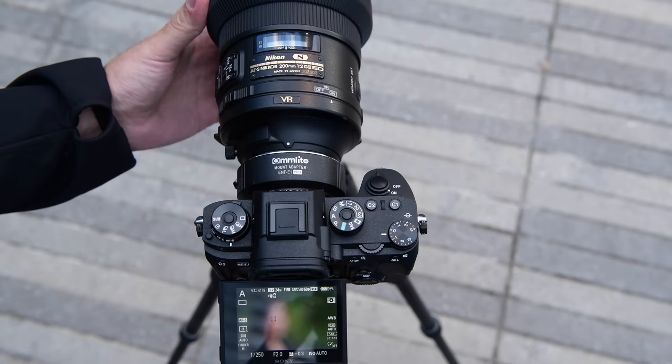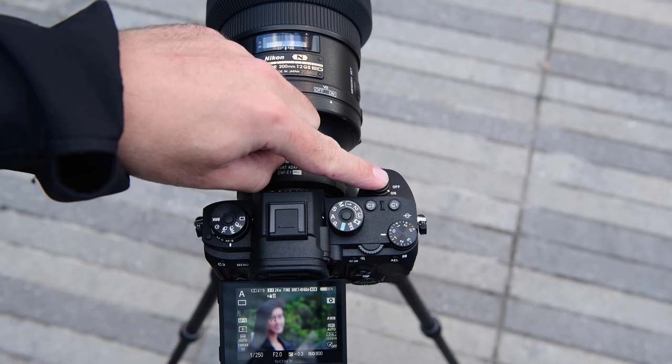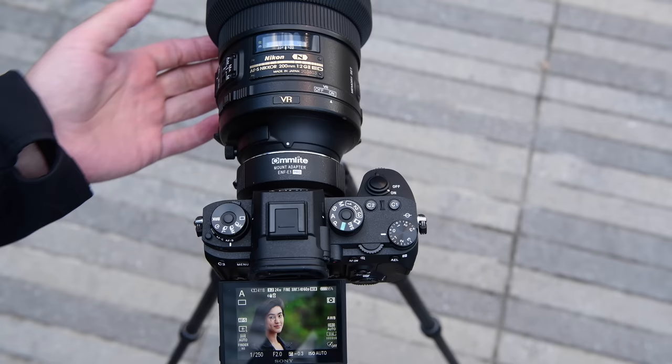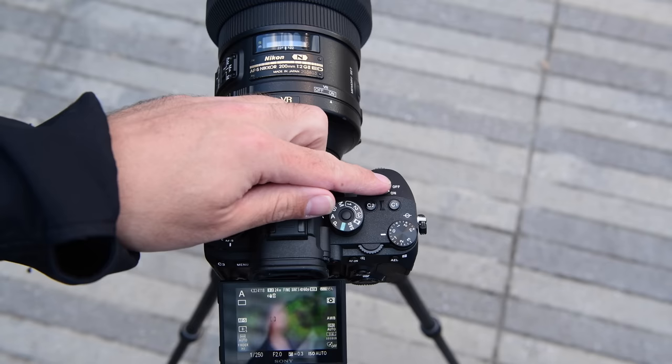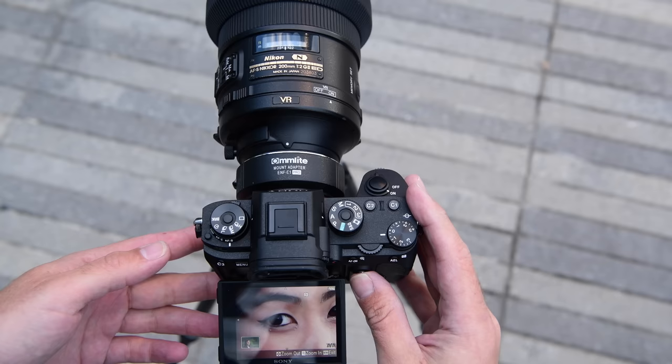Let's go to closest focus and see how it does bringing her back. A back and forth, a back — and then nailed it, it got it. So not super fast, but for a non-moving subject like this, not too bad. From furthest focus, this is the Comlight adapter — a lot less certain from furthest focus, but it does still get it. Let's just check the shot — beautifully, beautifully sharp and in focus.